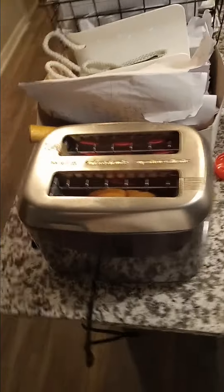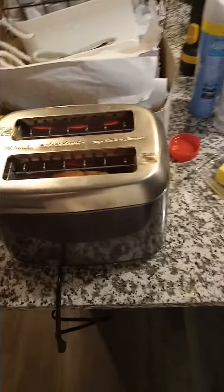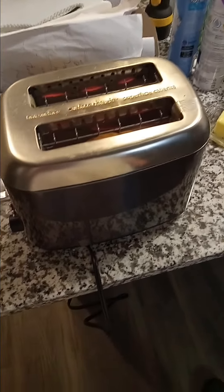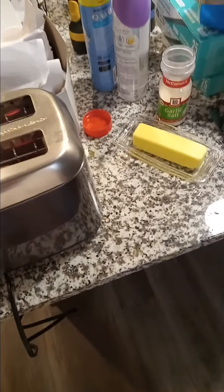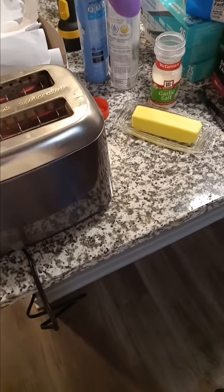Here we go, making some garlic toast. There's my garlic salt, there's my Coke. Seems like that's the thing — Rachel Ray, Martha Stewart, Emily from Omaha — yes, you are in that category. I'm only going to teach you two recipes: my sour cream cucumber salt and dill, and poor man's garlic toast.